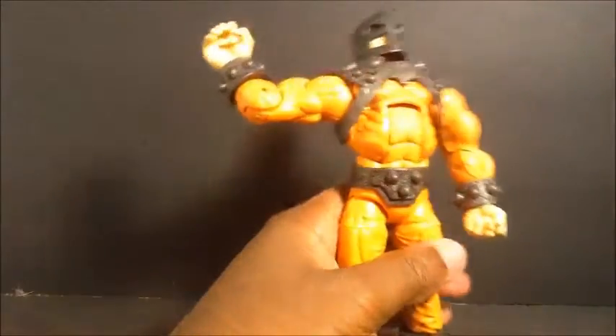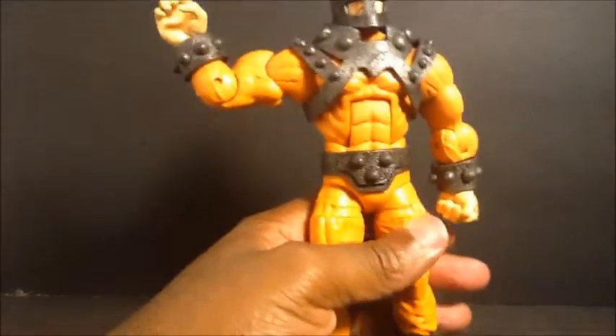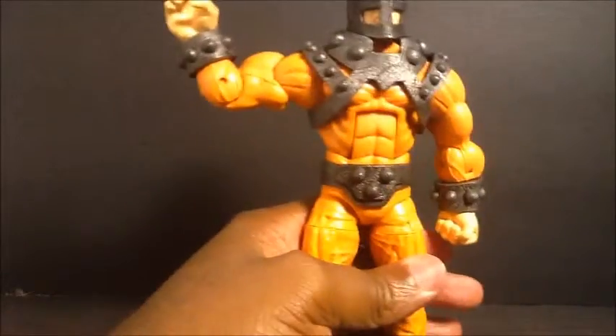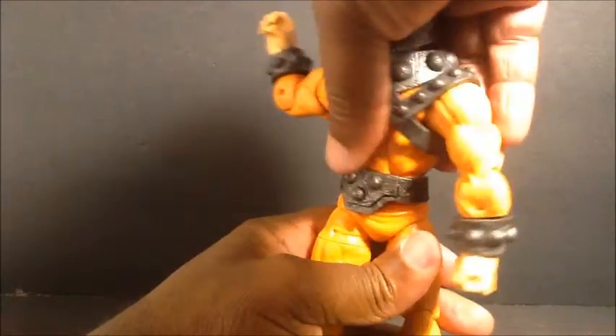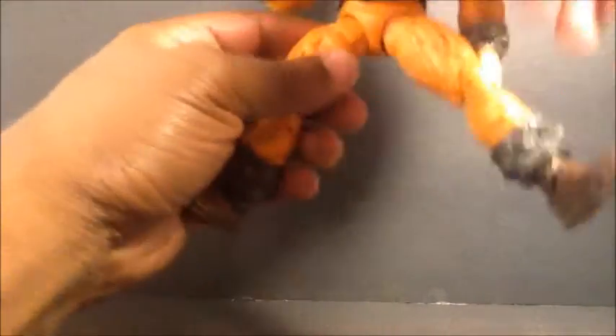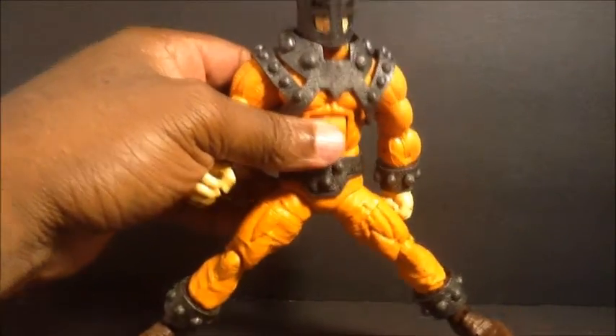The ab crunch works pretty well going forward and back, though it doesn't continue up there with the sculpting. I think most of these are a little loose — a little loose for my taste. I think this is a common issue because I've seen other reviews where the ab crunch moves a little too much. We also have waist rotation.